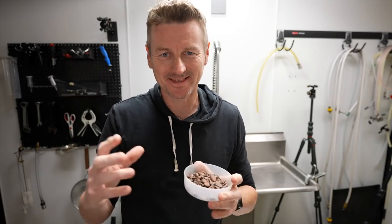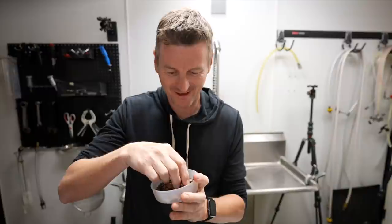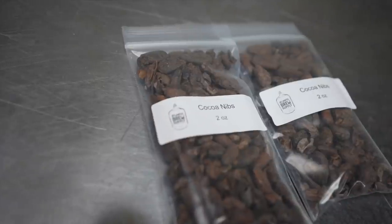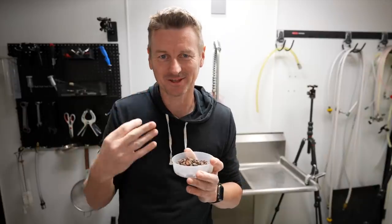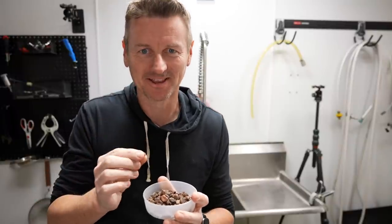And the last missing piece of the puzzle — cocoa nibs. These are dried seeds from the cocoa plant and they really add just a delicious chocolatey flavour to any beer. And they smell absolutely delicious.